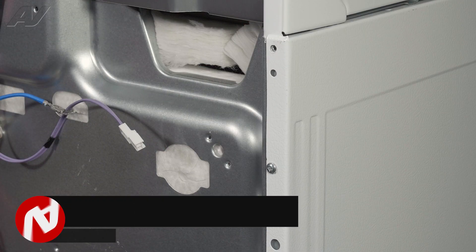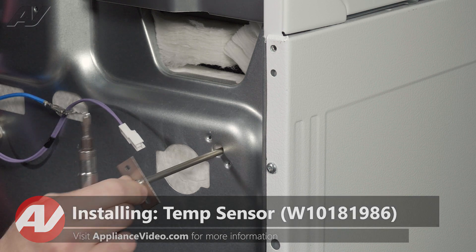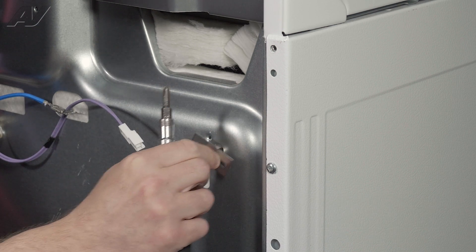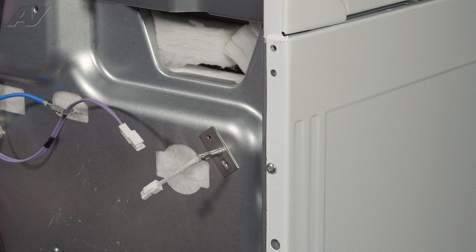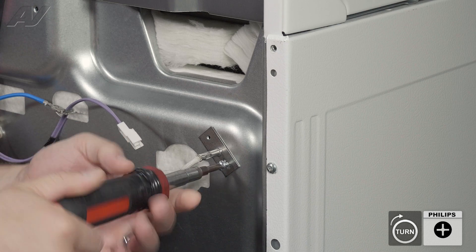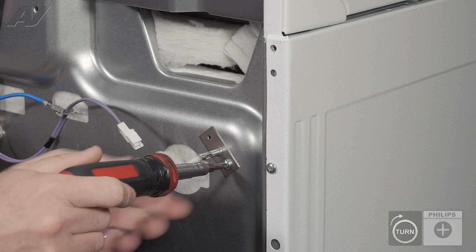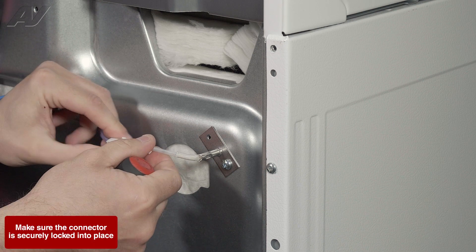When installing a new oven sensor, we will slide it in through the insulation. It should fit into a little hole in the cabinet. Once you get it in there, we will reinstall our screw. Then plug back in the molex.